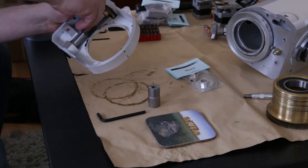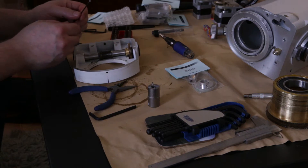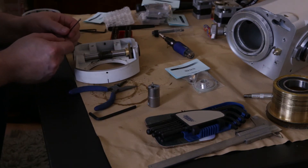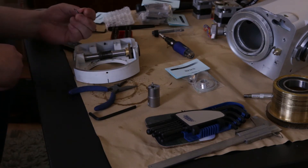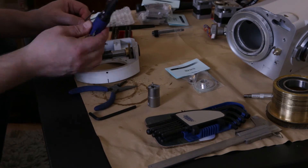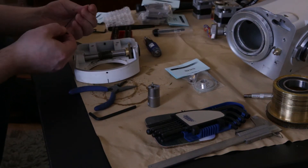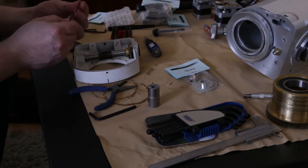The grub screws seem to be pretty tight. I eventually managed to get them out — it wasn't easy. It turns out they're held in place with some sort of Loctite material. What I ended up doing is using a gas torch to heat them up, and eventually I was able to use a normal Allen key to undo the grub screws.